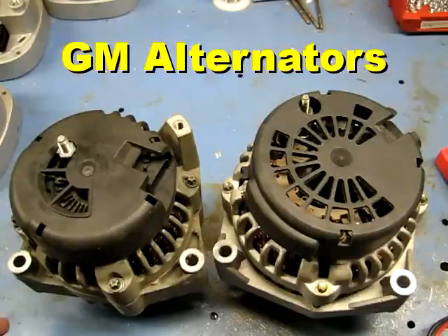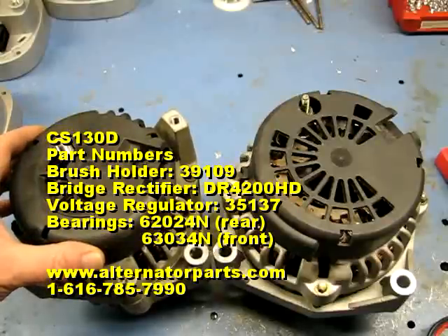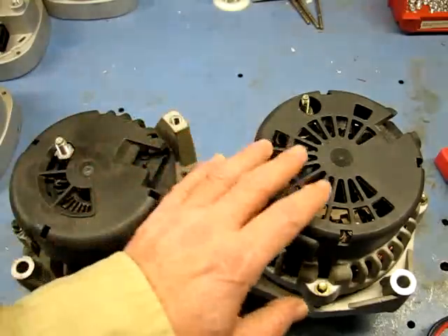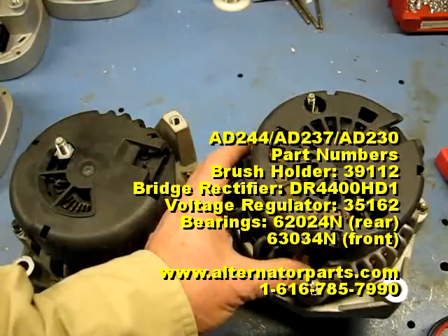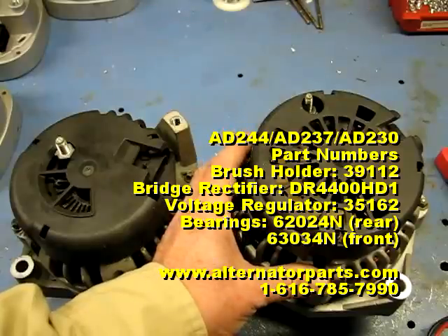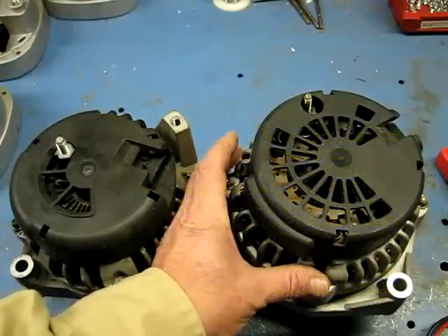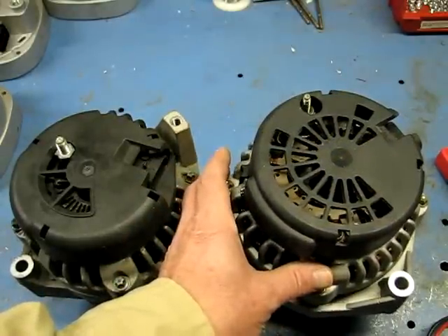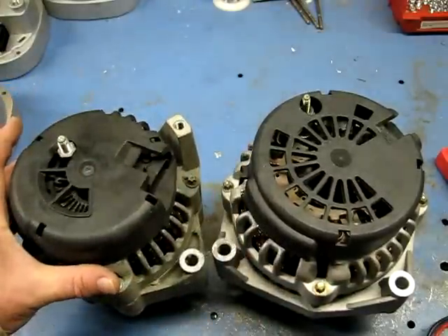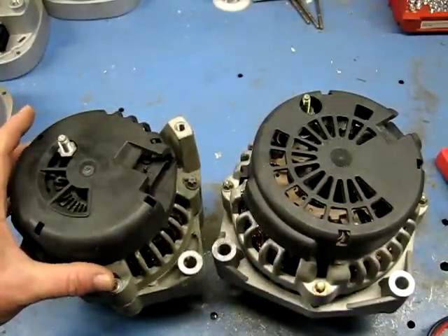These are both General Motors alternators. The one on my left is called the CS130d, which was used from about 1995-96 up into the 2000s with some overlap. The one on the right is called the AD244 — a much bigger alternator. The AD series was used from about 1999 on up, depending on the vehicle.